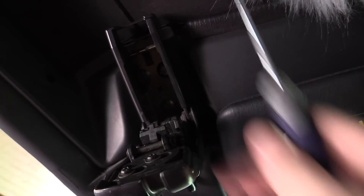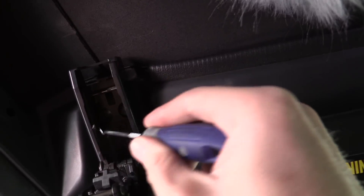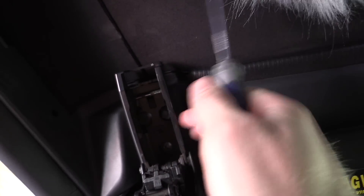You see this classic panel gap? That will drive you nuts. See the foam is in there? And then we take our pick and we just stuff it. It's kind of hard to do this while filming. With just one piece, no more rattle. This one still rattles.